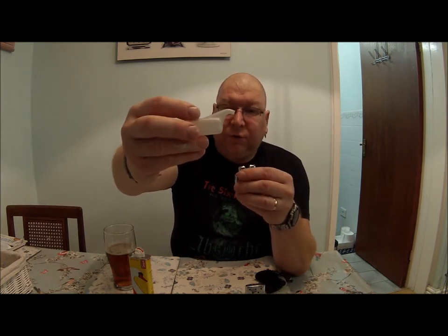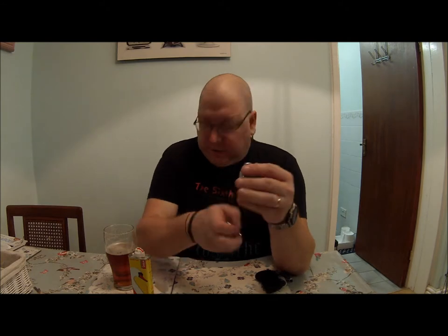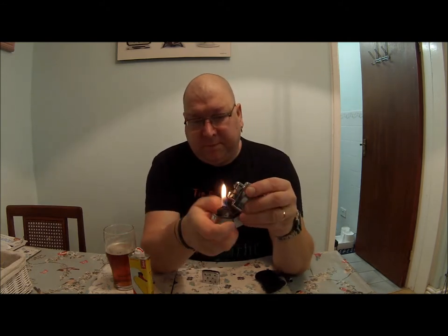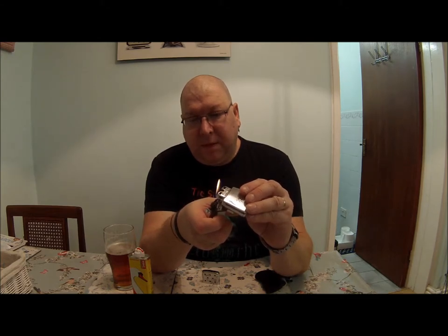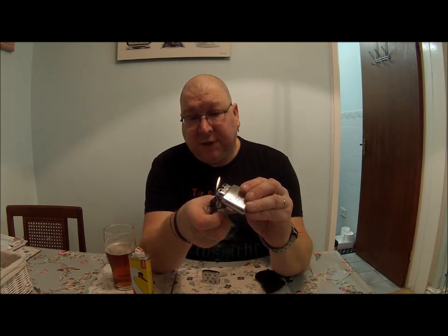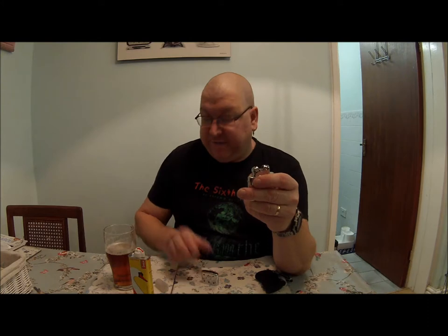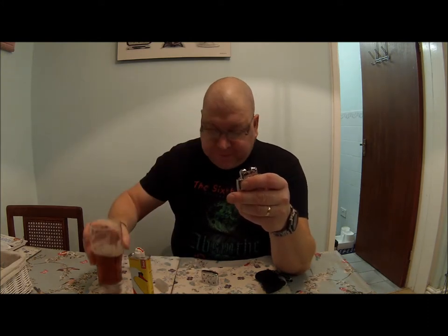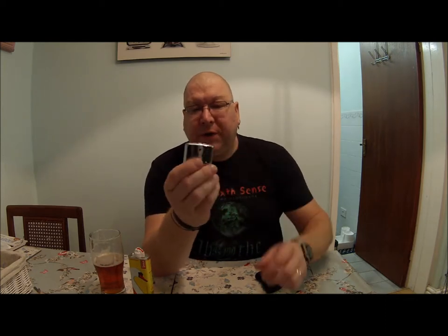If you fill the can full, this version is good for a good six hours — I'd say more like eight hours, possibly even longer. It's easier to tilt it even though you're not supposed to, because it gets the heat on the actual catalytic converter. And now it's going — it gets to the point where it's too hot to hold.